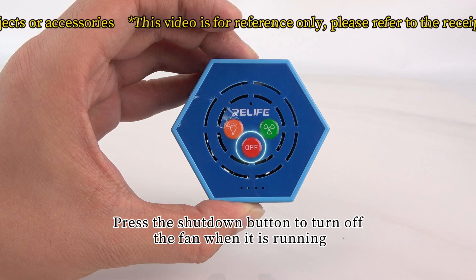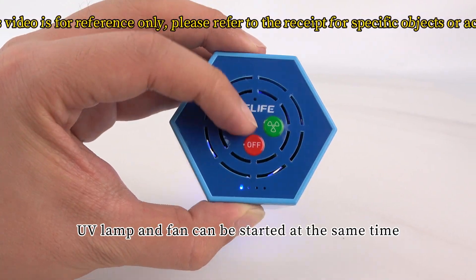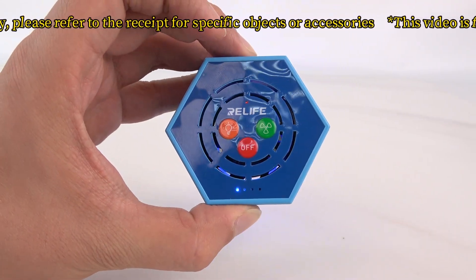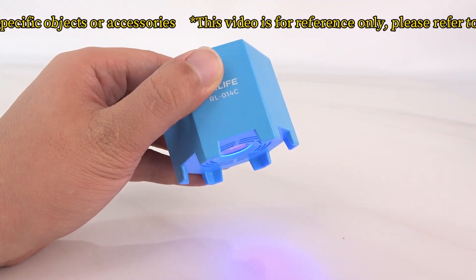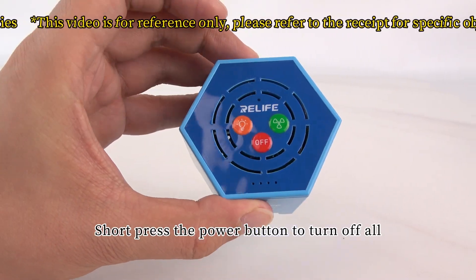Press the shut down button to turn off the fan when it is running. The UV lamp and fan can be started at the same time. Short press the power button to turn off all.